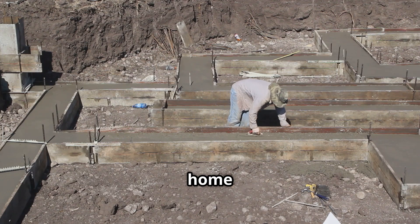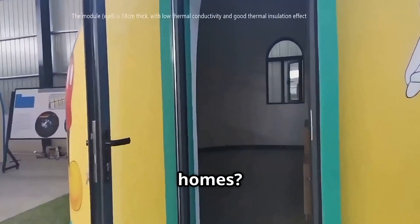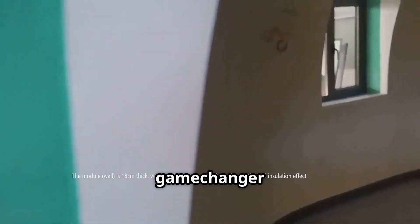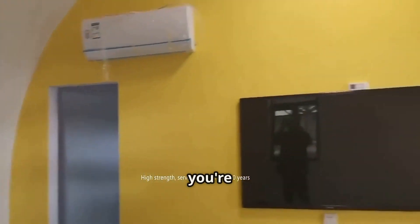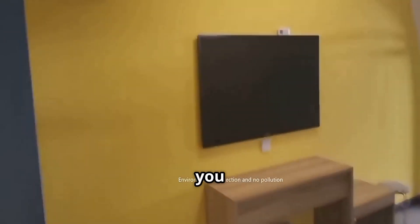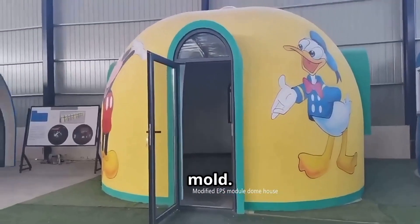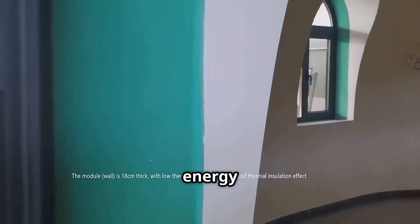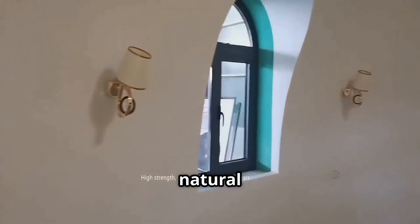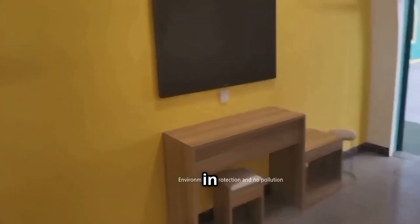Why choose concrete foam over traditional wood or metal tiny homes? First, affordability — the materials are generally cheaper than traditional building materials, and DIY-ing saves big on labor costs, meaning you can get a custom-built home for a fraction of the price of a traditional house. Next, durability — concrete foam is fireproof, weather resistant, and laughs in the face of termites and mold. Unlike wood, which can rot, warp, or become infested, concrete foam stands strong against the elements. And let's not forget energy efficiency — those tiny air pockets act as natural insulators, keeping your home warm in winter and cool in summer, translating into lower energy bills.